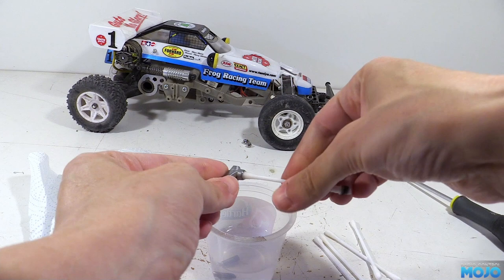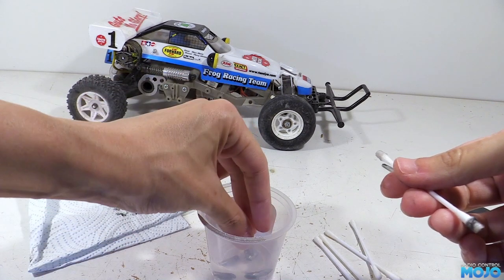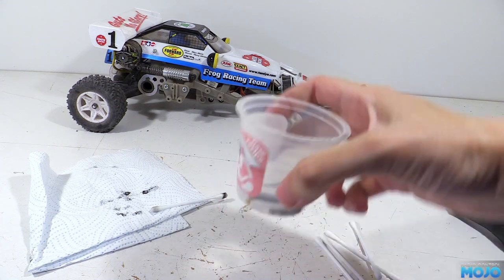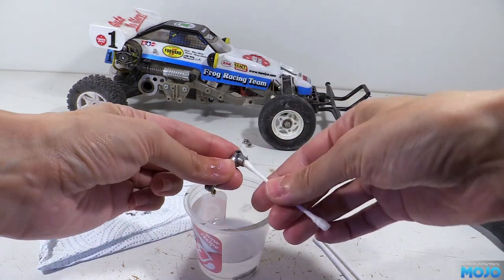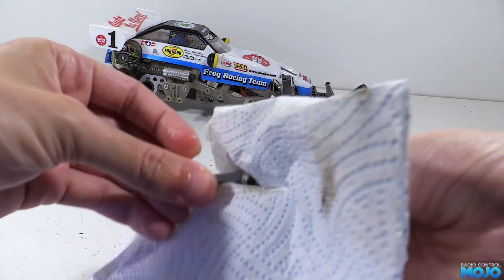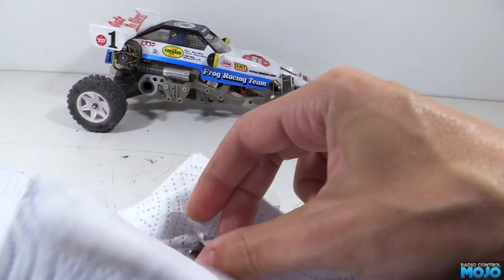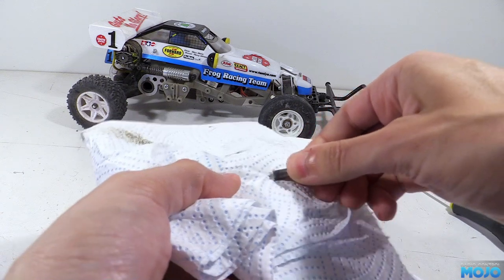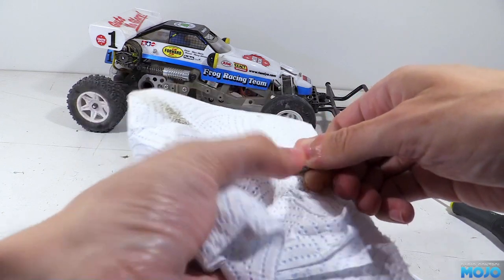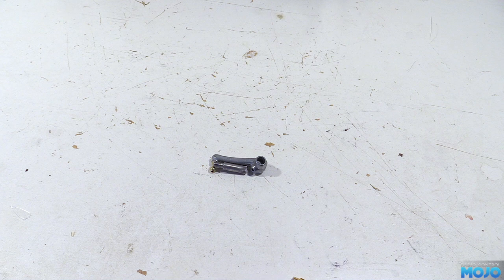Using another cotton bud, we'll start mopping around inside the hole in the upright to clear out some of the gunge. Then we pop the upright in the alcohol and leave it for 20 minutes or so to soften everything up. When we come back, we want to use more cotton buds, mopping around until using a fresh one it comes out completely clean. While it's still wet, we can wipe around the rest of the upright with a fresh paper towel, then leave it to the side for all the alcohol to evaporate. For the spindle, we just need to wipe it clean on another paper towel, and keep wiping until it stops leaving behind any skid marks. You might need to dip it back in the alcohol once or twice if it gets a bit dry. When done, the two parts should be cleaner than when they were new and ready to put back together.